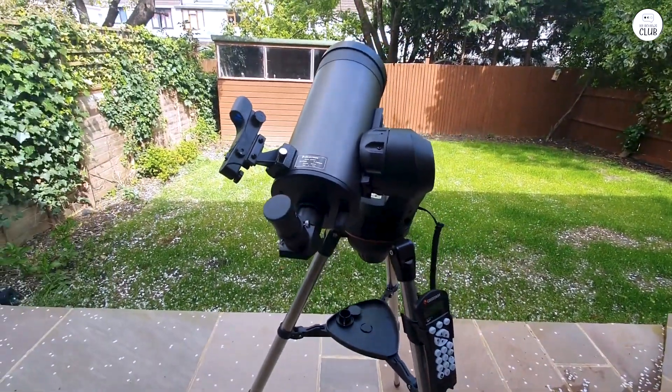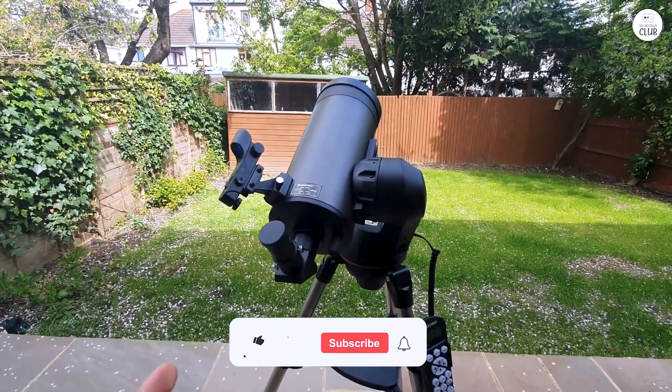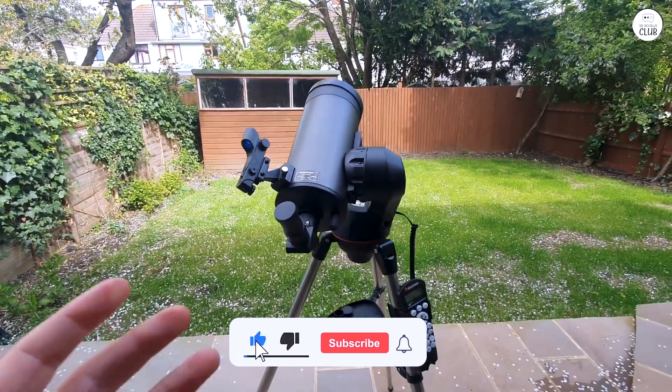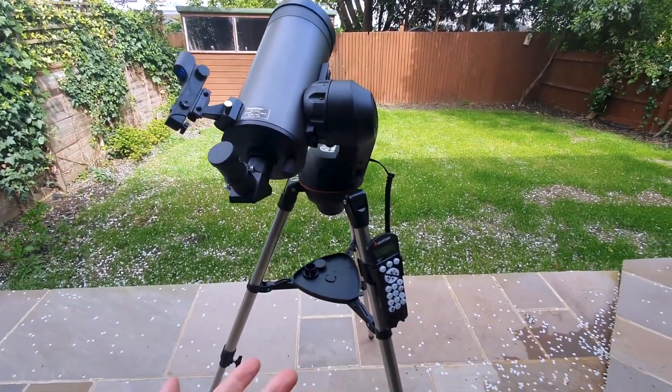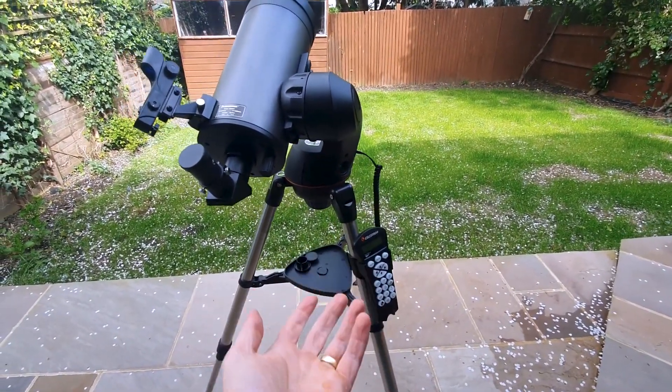In conclusion, the Celestron Nexstar 90SLT offers a balanced combination of quality optics, user-friendly features, and portability, making it a valuable tool for amateur astronomers interested in exploring the night sky.